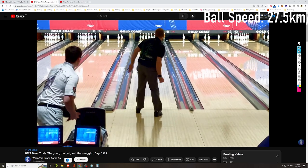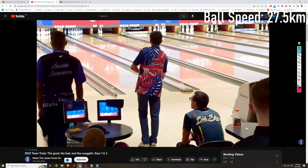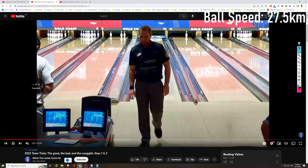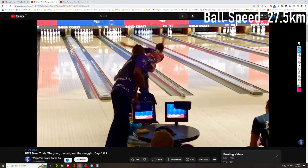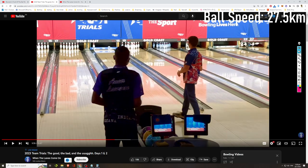That's Nick Pate — Nick Pate should be averaging about 27 to 28.8 kilometers per hour, I'd estimate. James Burnett — is he a two-hander? Yes, James is a two-hander as well. Let's measure his ball speed. That's about 27.9 for James Burnett — so about 28 kilometers per hour.